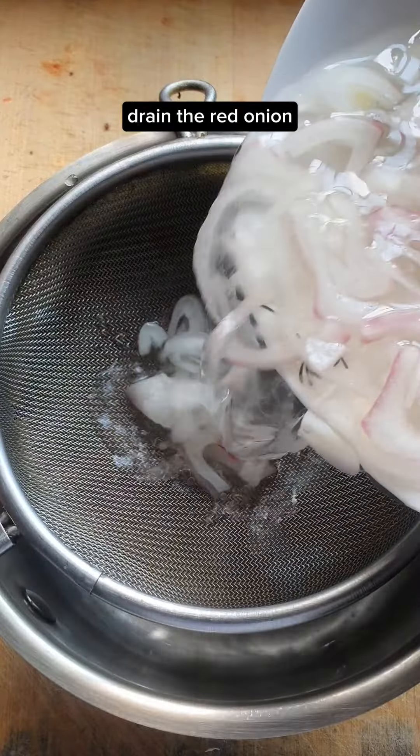Anyway, transfer them into a large bowl. One teaspoon of salt and mix. Set them aside for 15 minutes. Soak one red onion with some hot water, one teaspoon of salt and mix. Set it aside for 15 minutes.